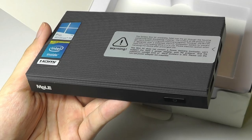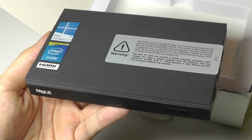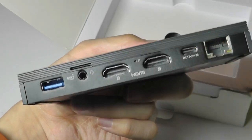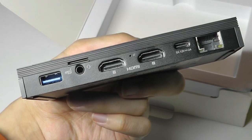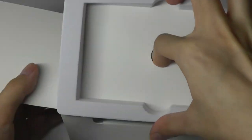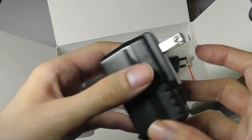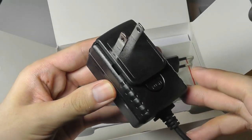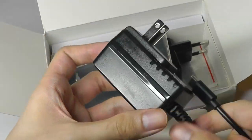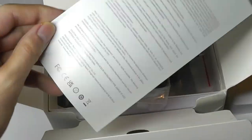I do think that in the future they could support universal compatibility with Type-C ports, which would make it even more versatile. Right now the Type-C is only used for power — it doesn't supply video output or data. Other accessories in the box include the mounting bracket, the AC adapter with removable prongs (US prong attached by default), and a quick start guide. The cable design makes it easy to put in a bag and take on the road.